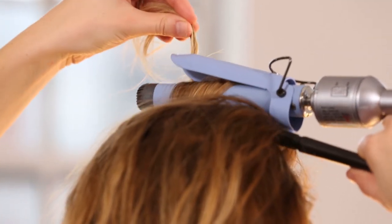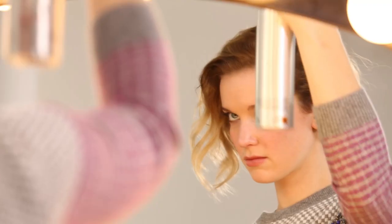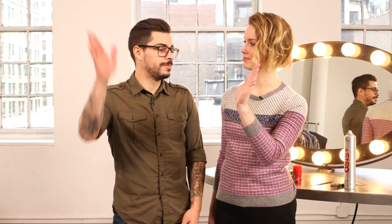Curl your hair one direction at the root and the opposite direction from mid-lengths to ends. Finish the look with hairspray. I love this look — you have officially cured my hair boredom. Nailed it!